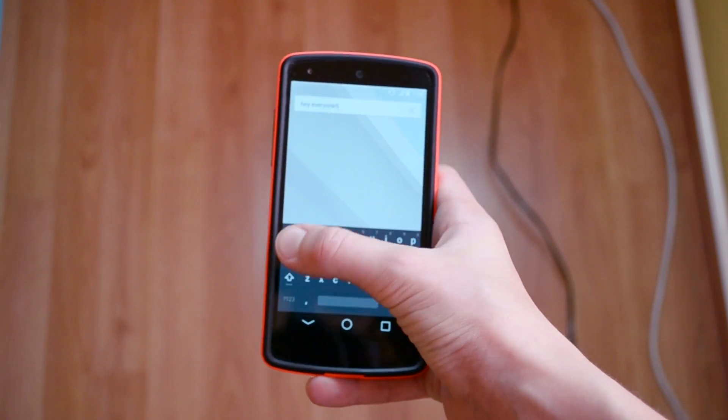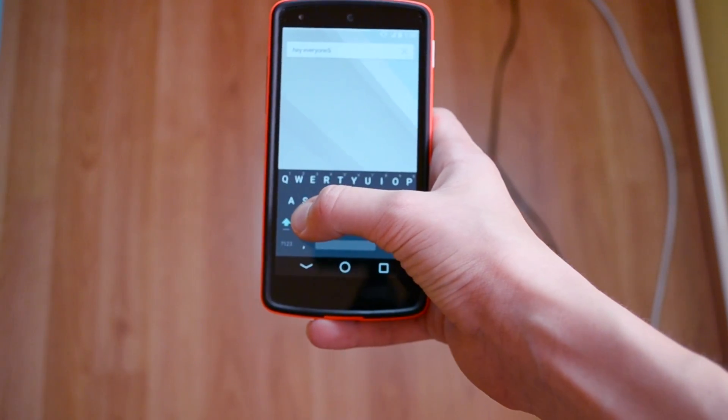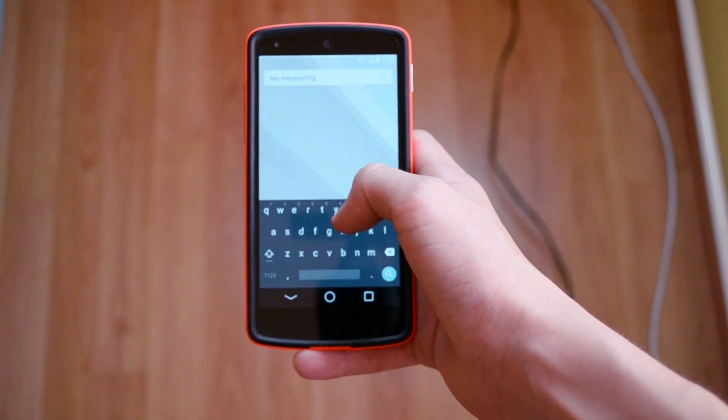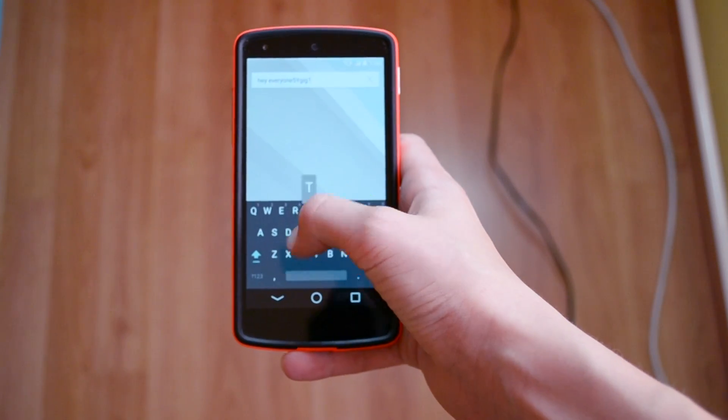Right here you have the uppercase letters, and if you double tap that you will always have the big letters — caps lock. Let me just show you guys that, like so.